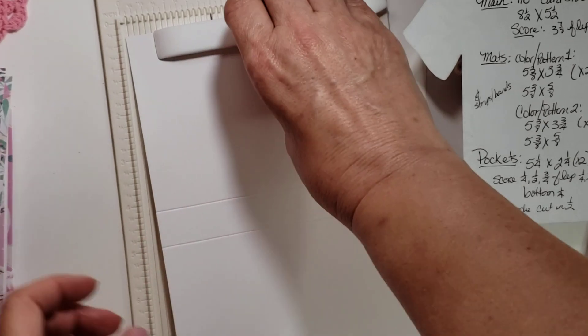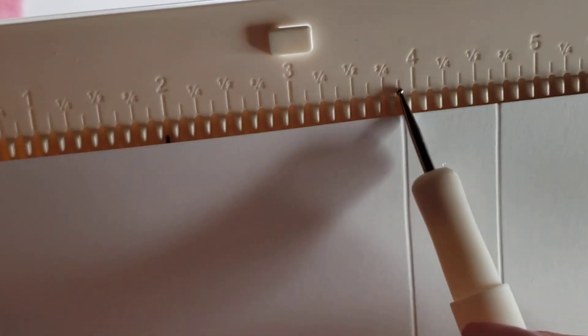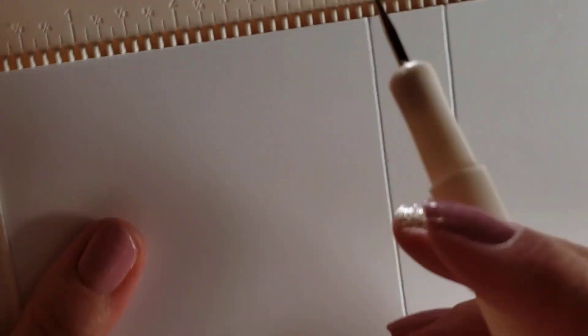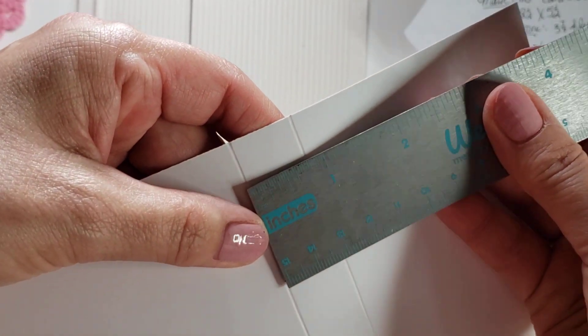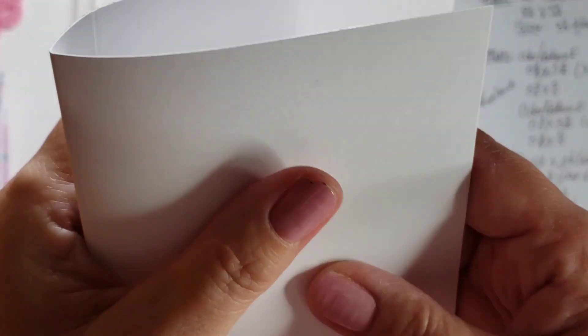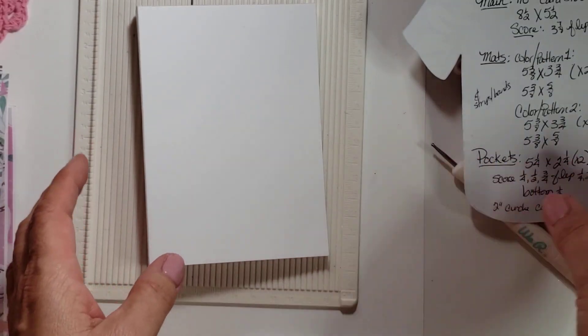I have as much as I can pre-done just to demonstrate. I have a little scoreboard here — thank you Ebony at Sharing More, I won this in one of her giveaways. Three and seven-eighths is that little tick mark right before the four, so we would score it there, then flip it over and hit that mark again and score it. That gives you about three-quarters of an inch binding — a spine — so it becomes just a little booklet like that.